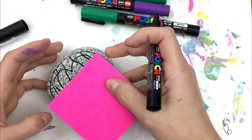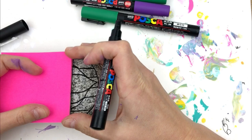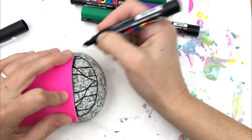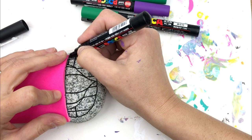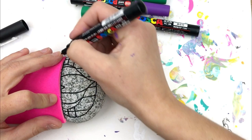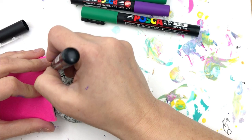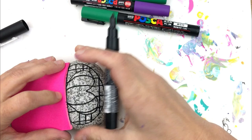We're going to do the exact same thing going across the rock. I'm going to start with a line almost in the middle, starting right here — again, straight lines on the outside of the heart first. Just that outside edge.